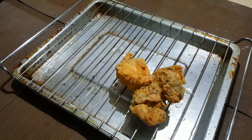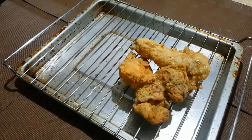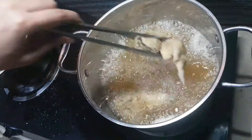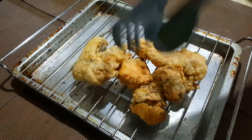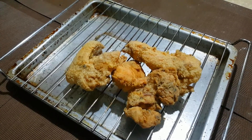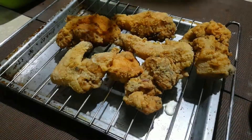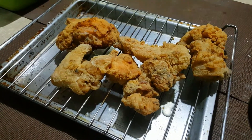We will initially take this off. What we need to do is let it air out for a while. What it does is it will make the skin crispy. Let it rest for about five more minutes, and then we put them back in the oil and fry it for the final time. These are cooled down, and what we need to do is put them back on the pot.